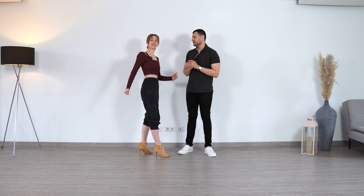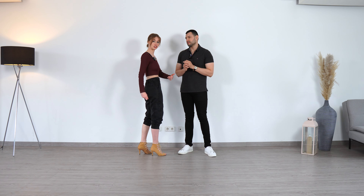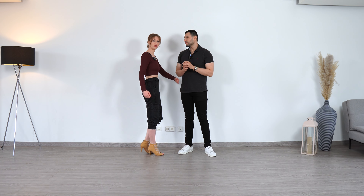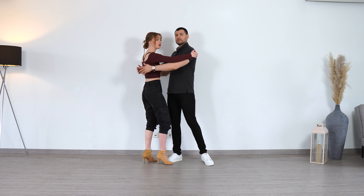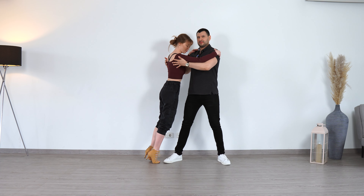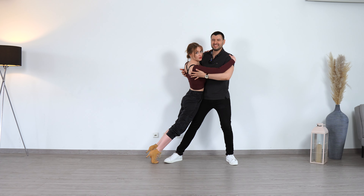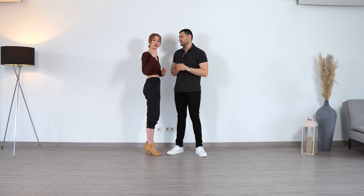Follower, when we do the body waves and we are in the flow and then we realize that he stops doing his weight transfer and he offers us the hip for connection — this is the moment when we also look for the connection in the hips. Very important: when we are here in the body wave and he offers the connection, we don't just stop, and we don't want to look for the connection and then later fall on him. Don't do that. Just look directly for this connection and then you can go together into the lean in without waiting.